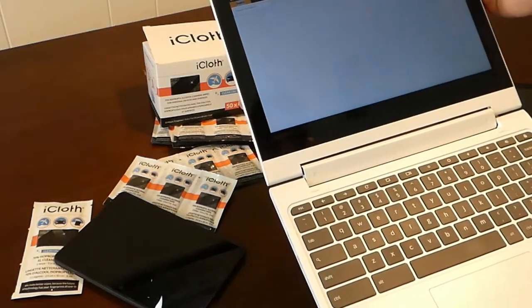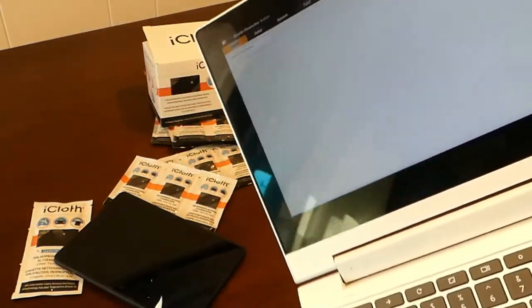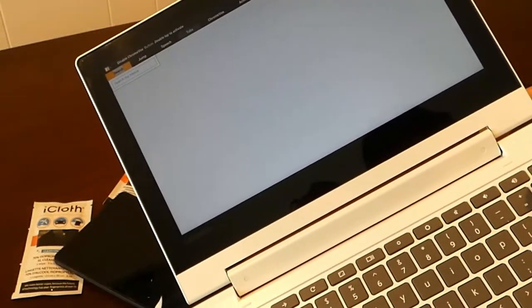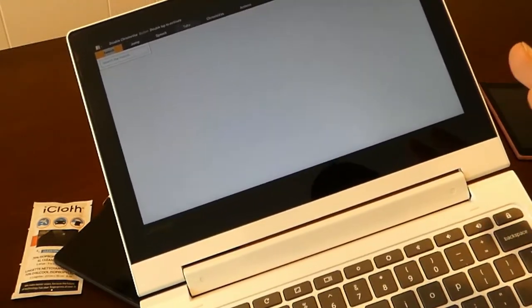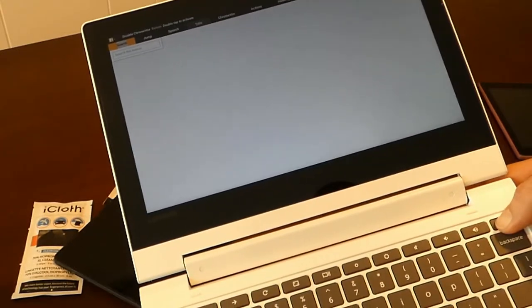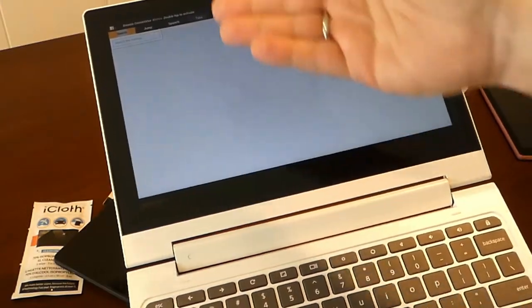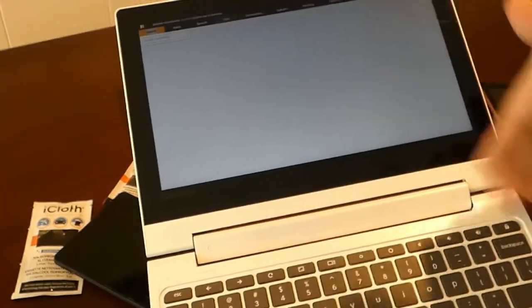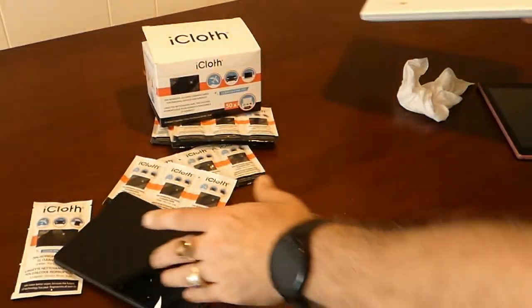You can see it actually did a really good job — it really cleaned that screen. Now, when you have a lot of dust on a screen, the dust gets on the wipe and it could be hard to get all of it off. So it might be better in some cases to use two smaller wipes, starting with a clean wipe after getting the first layer of dust off. But overall, that's pretty clean — it did a good job.